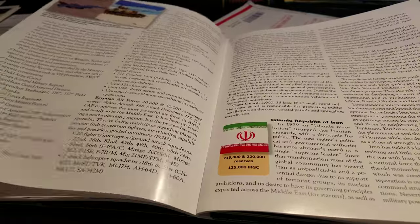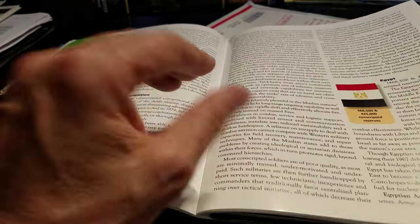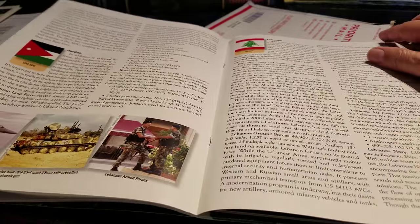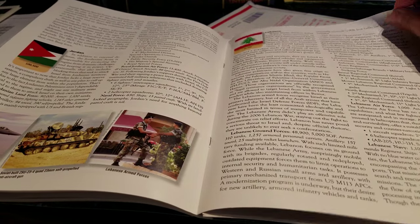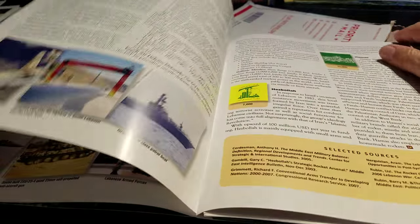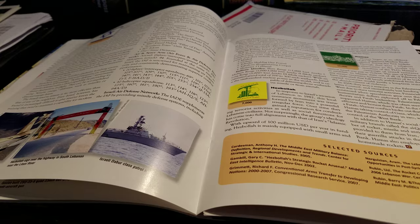From what I recall of reading it, this article is talking more about capabilities than anything else. Although various forces may have large armies, some of them are not particularly very strong.